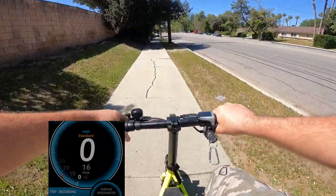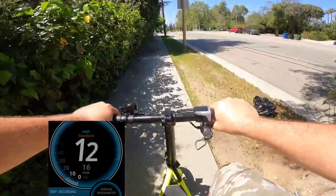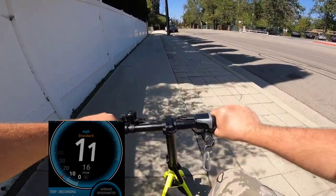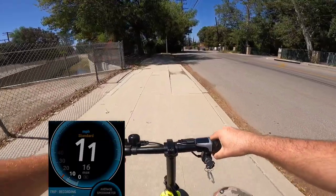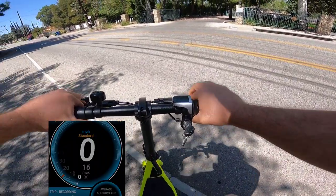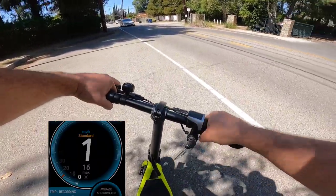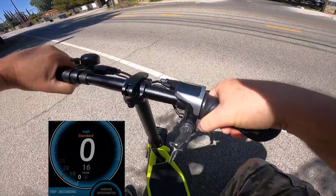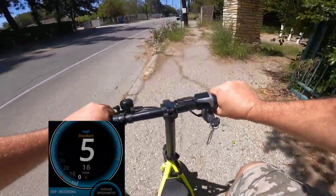Alright, so now I'm going back. I dropped some tests at school for my daughter and I'll ride back. The ride back will be a little bit challenging because it's going slightly uphill, and this scooter is not perfect for going up hills. I don't think it's a big hill so it shouldn't be a big problem. Since there are no pedals and there's some delay from the throttle, that's what I don't like about this scooter — it has a delay.